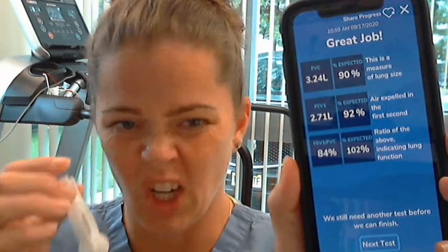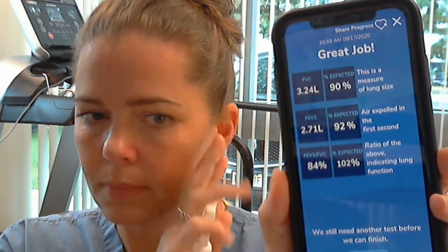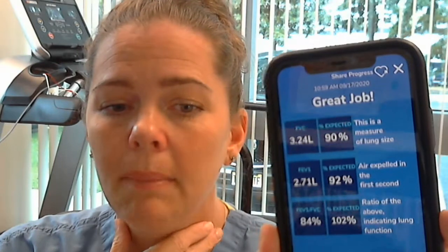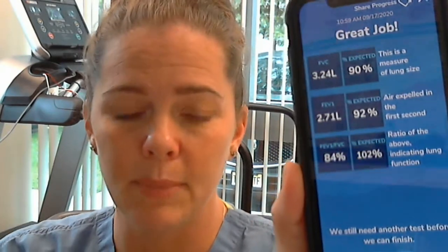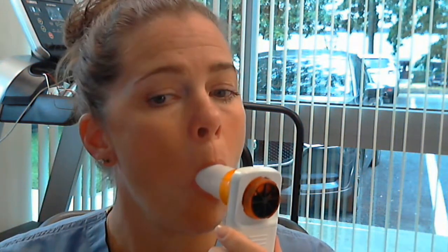So you saw: I blew everything out away from the machine, put the mouthpiece in my mouth, took a big breath in, blasted it out, and then just kept my throat open until the app told me to take a big breath in. Make sure you do not open the sides of your mouth — have a nice tight seal on the mouthpiece, like this, not loose like this.